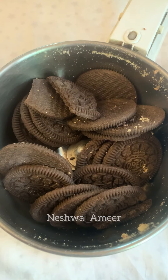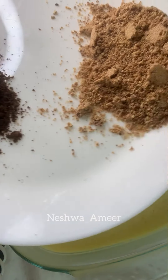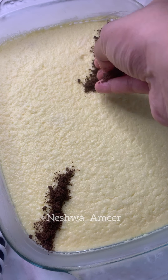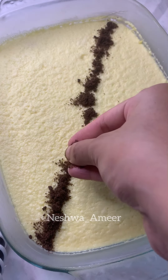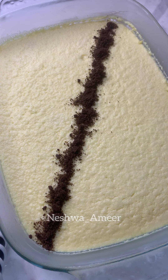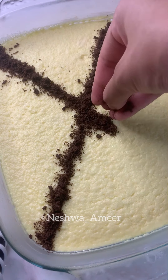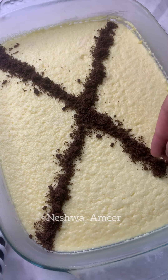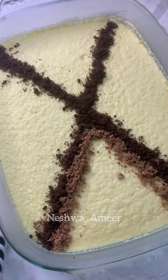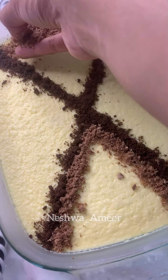It doesn't have a lot of texture. This is the carpet design. I will start a cross design using the Oreo biscuits. I will try to cover this layer.